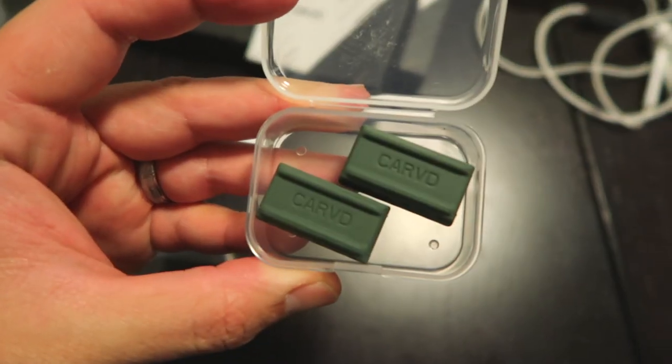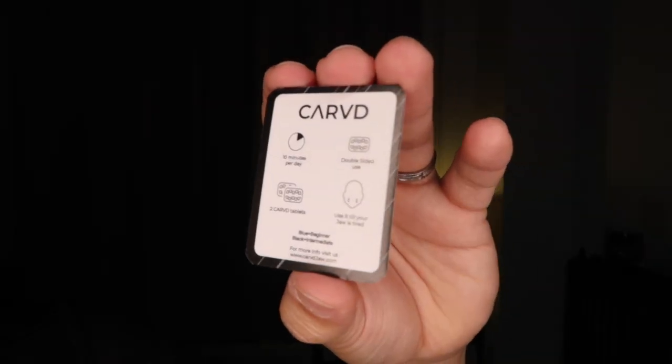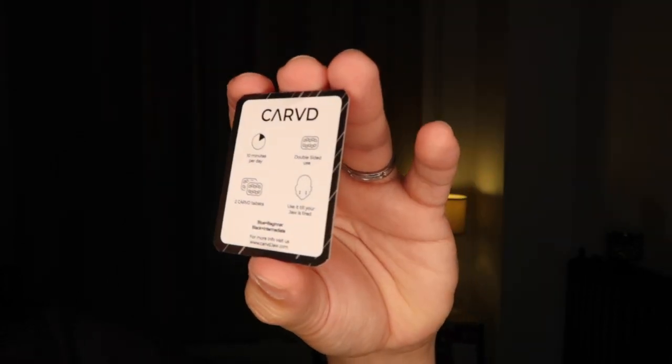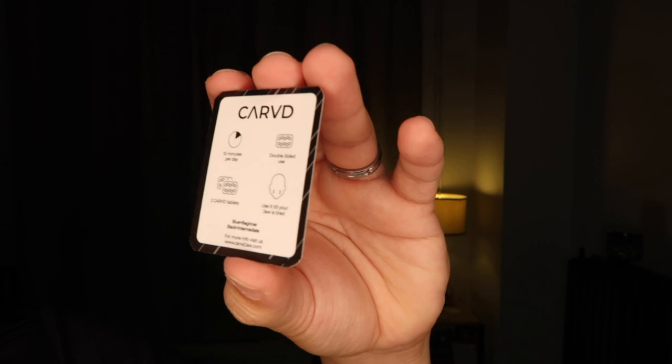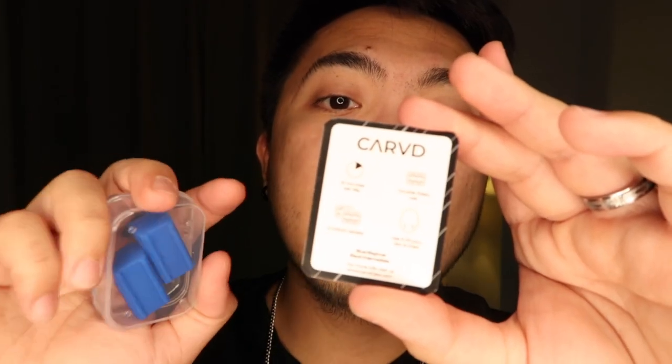I have three different Carb Jaws here: the blue beginner, the green advanced, and the black intermediate. You will use it 10 minutes per day, double-sided. Use two Carb tablets and use it until your jaw is tired. First, wash the Carb Jaw and then put the Carb tablets in.